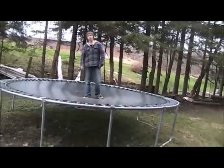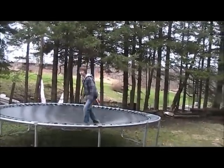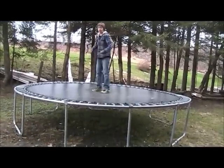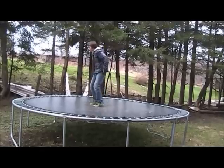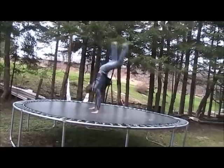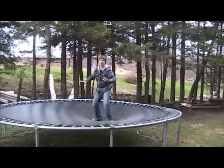Once you do the backflip over and over again, you're going to want to take it up a notch. Don't even think of what could happen if you get hurt — just think of what you're going to do when you land it. What you want to do is the backflip where you put your hands down and land on your knees from your hands.